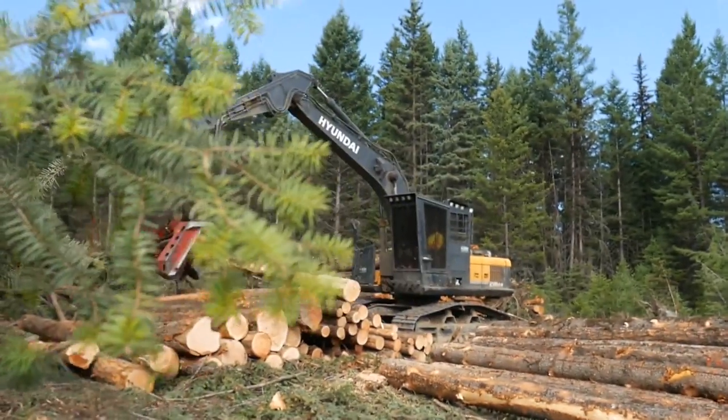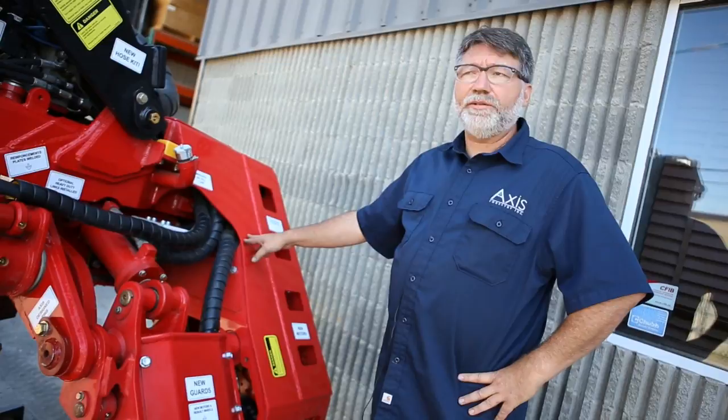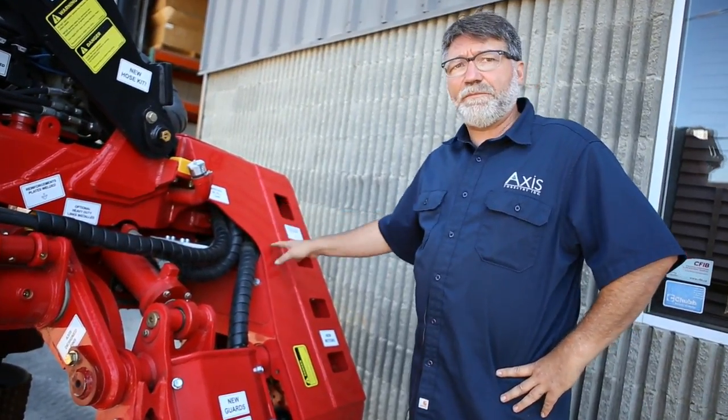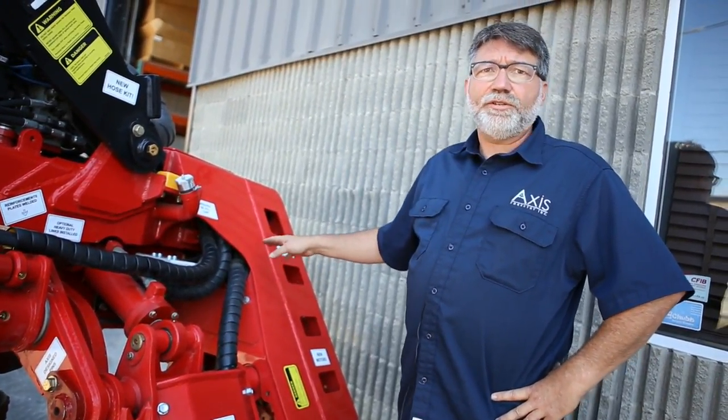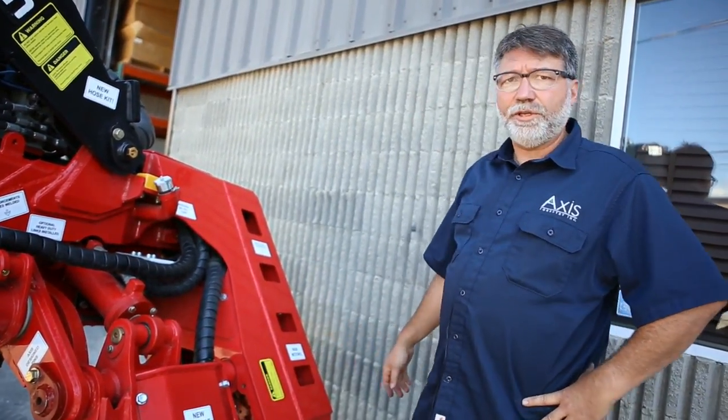We also put on new motors. All the motors with your rebuild are brand new — not rebuilt — so you get OEM spec motors, OEM quality, and you also get the manufacturer's warranty on them.